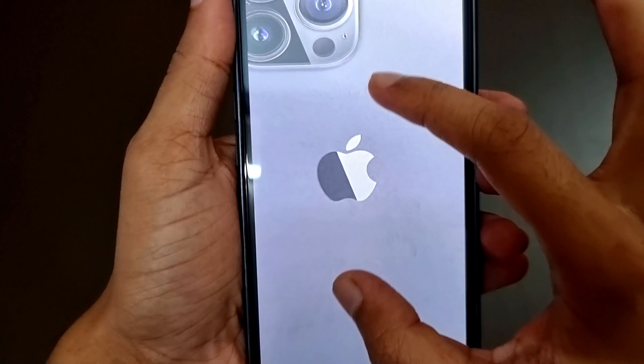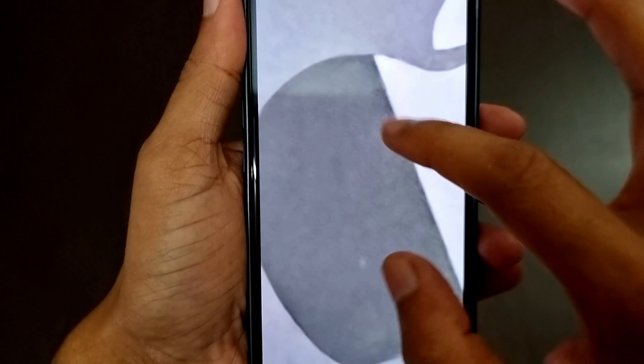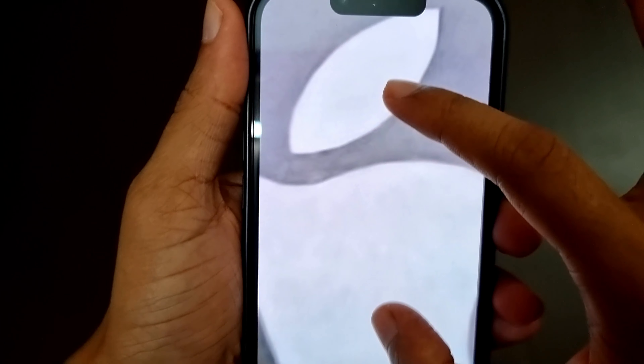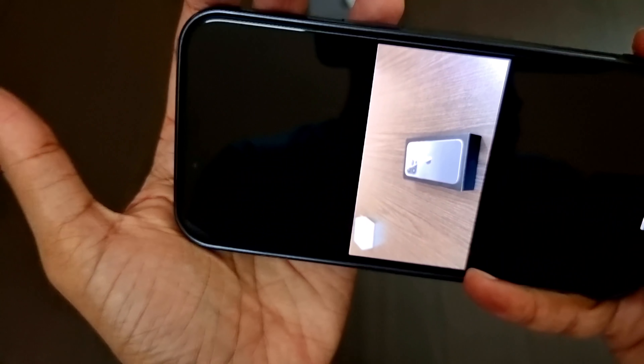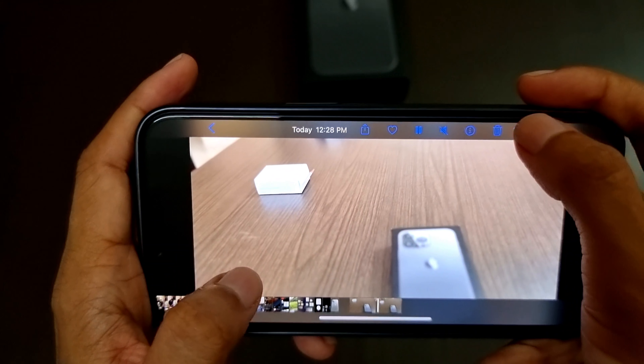This is a photo I have taken before, and if you zoom in, unlike all other iPhones we can zoom in much further. The camera quality has quite been improved. Now let's check the cinematic mode video.